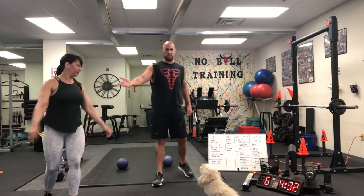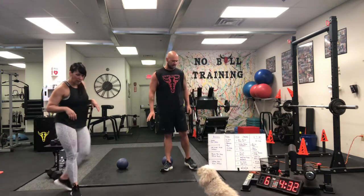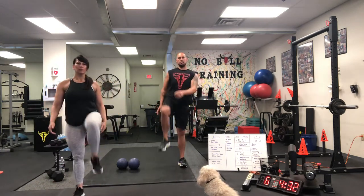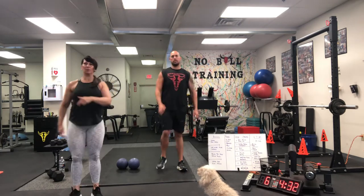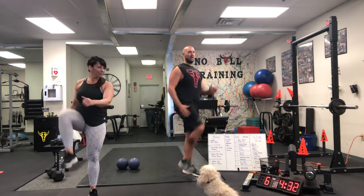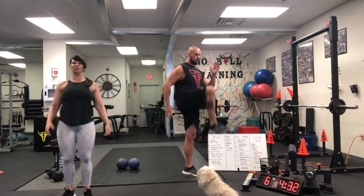Okay guys, so let's warm up. Coach Knuckles is going to put you through a nice and easy warm-up right now. Let's do some nice light marches — knees up, knees up, kind of move your arms if you want. We can't wait to have you guys back; we seriously miss you guys.